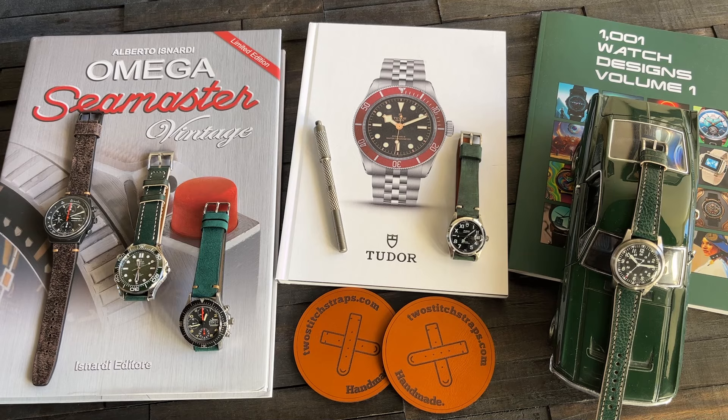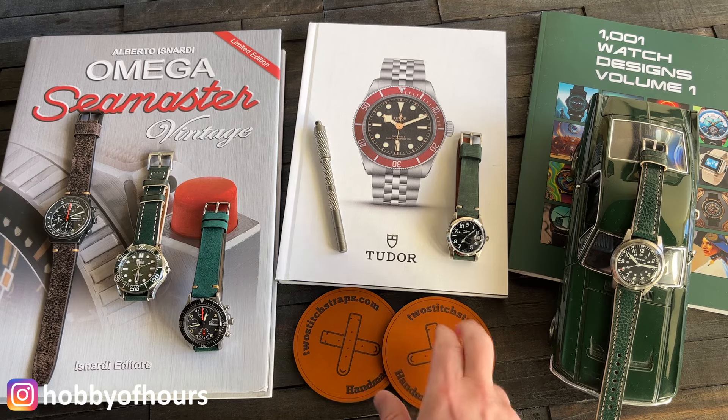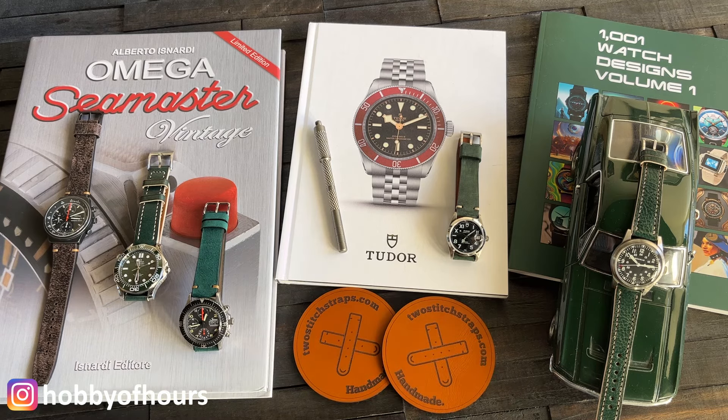This episode is really about a selection of green straps from our channel partner, twostitchstraps.com. Ivan, thank you so much for your partnership and your discount code. I would not have been able to get all these straps without it, so very grateful to you. Our discount code is in the description of every video — use that and get some money off your stuff.